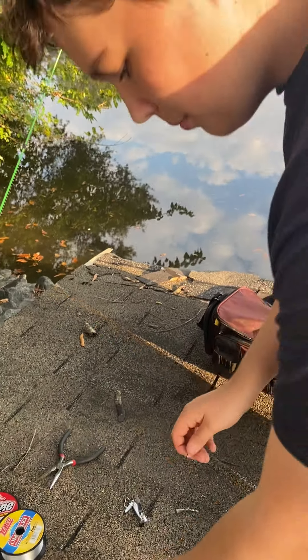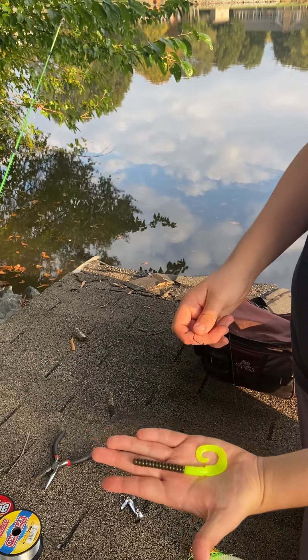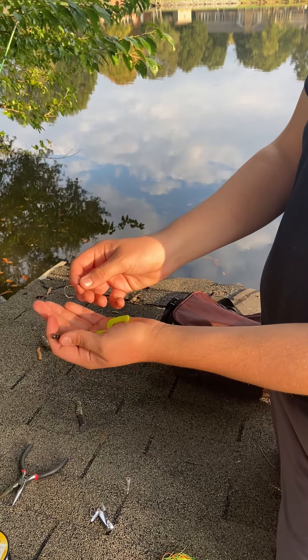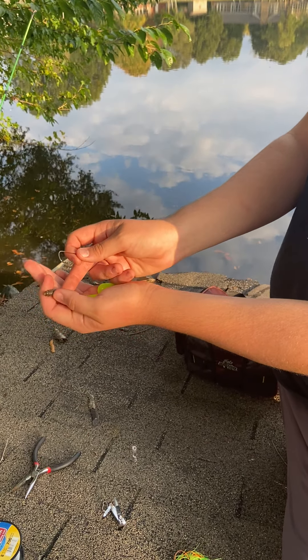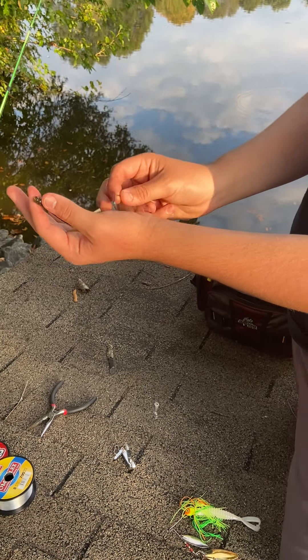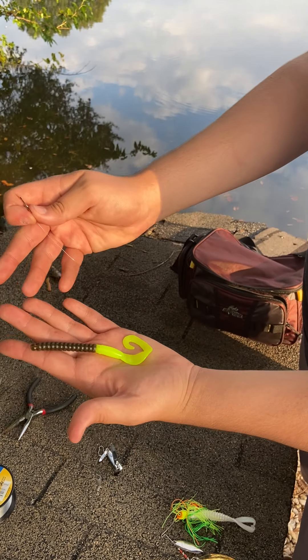Now you're going to take your worm hook and your worm. This is a Zoom power worm — brown body and a yellow tail. You're going to find the seam of the worm, which normally is the middle of the worm. You always want the top of the tail to be pointing upwards.